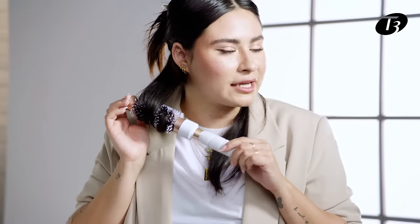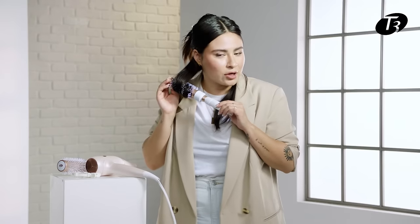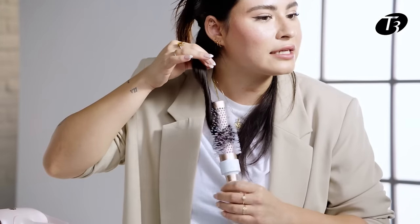Once I'm done applying heat, I'm going to hit the cooling button and let the brush sit for a couple of seconds until it cools off. Next, I'm going to grab the strand and gently twist it so it creates a perfect curl and lots of bounce.